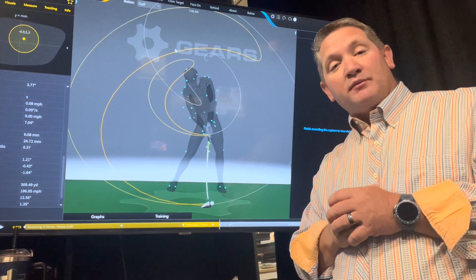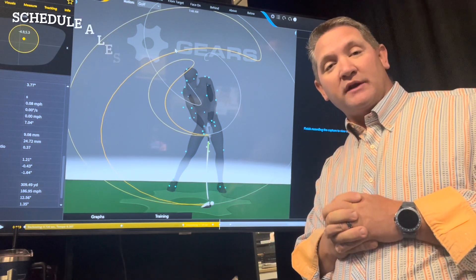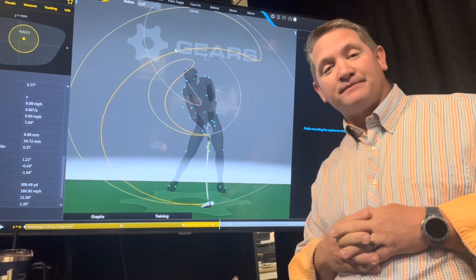If you want to find your best equipment, please feel free to give me a call at 952-401-4653. Love to help either with your golf game or your equipment. Thanks.